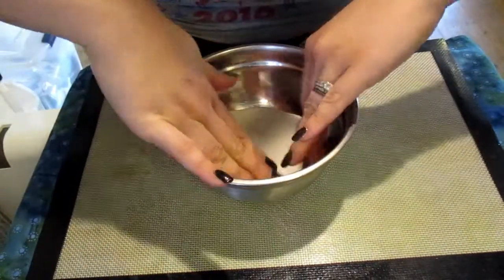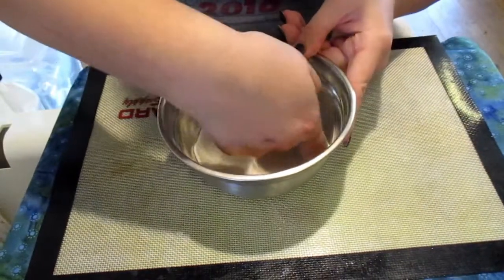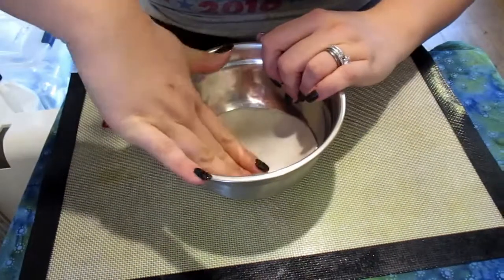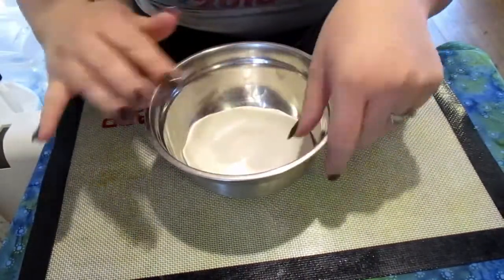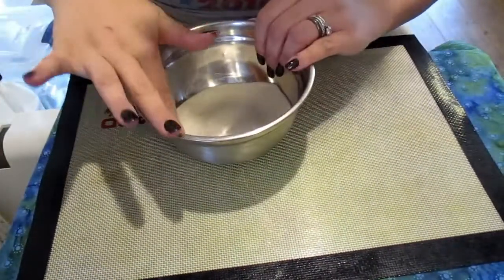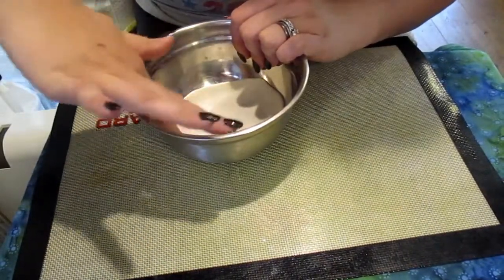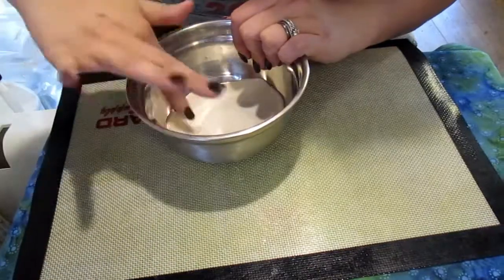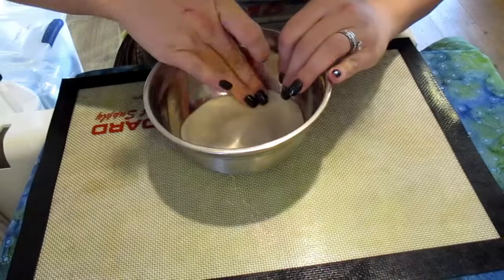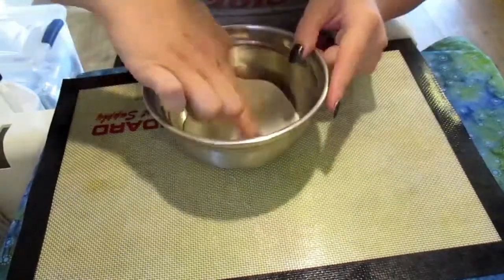Now that I've got my clay rolled out to the thickness and shape I like, I've put it in the bowl I'm going to bake it in. I'm smushing and pressing it against the sides to make sure it holds the bowl shape when it's done baking, and smoothing it out with my fingers. The clay really shifts and moves around, so I can use this to my advantage and make sure the edges are smooth.